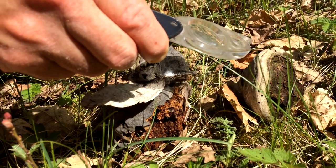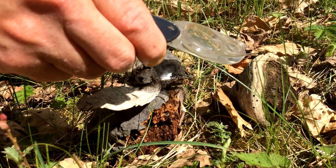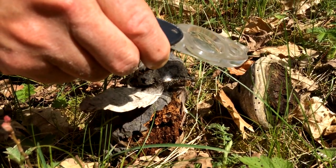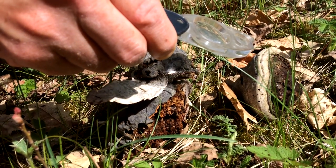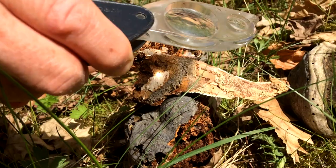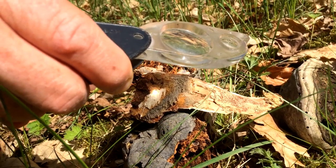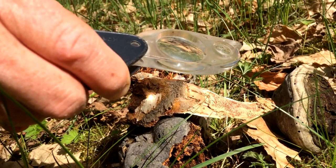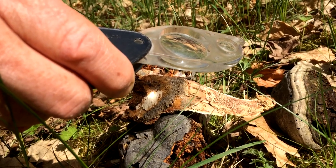It starts smouldering immediately. And what I really want to catch is the fungus — this tinder, fire tinder fungus — because once that starts smouldering, it will continue to smoulder. Everything's got to be right for this, and the fire tinder fungus is just a little dab. I'd have to leave it and forego having a fire today in reality, I think.